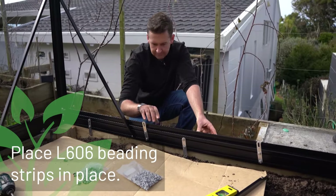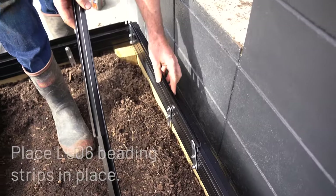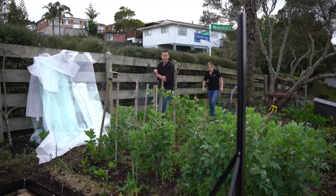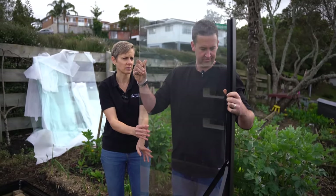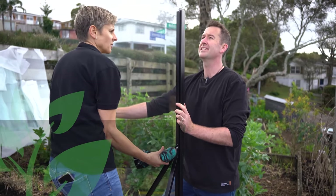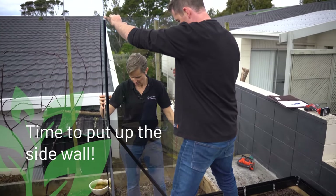Now get your L606 beading strips and place them around your base, hooking all the way around except for the two slots where the door is going to be — this is what your glass will slide into. Place the first glass panel in and adjust the vertical corner post so it's level and the glass is square. Secure the brace and insert your first sidewall panel, then a sidewall upright.